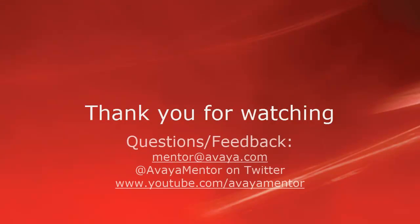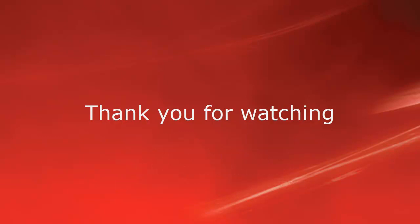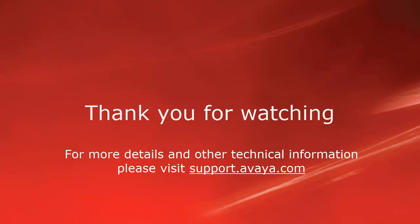Thank you for your time today. We welcome comments, questions, and feedback at mentor@avaya.com or on Twitter at Avaya Mentor. For more details or related information, please visit support.avaya.com. Thank you for choosing Avaya.